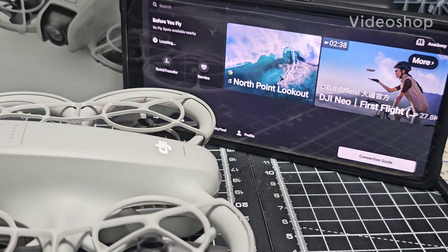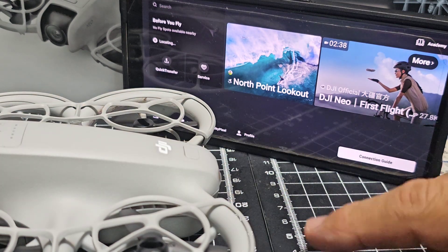Hamtech, welcome back to my DJI Neo drone videos. We've got the app downloaded on my Android phone and the drone is here. It's about three quarters of the way charged. Let's turn it on.